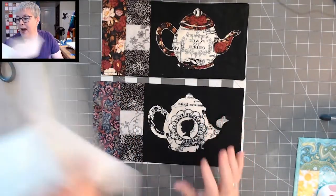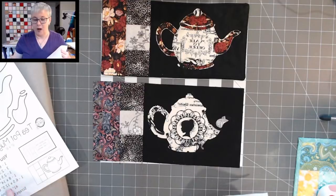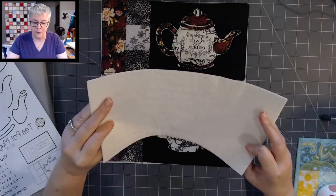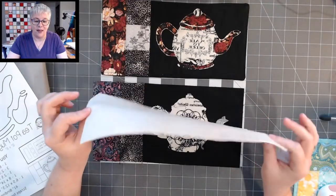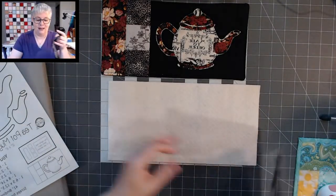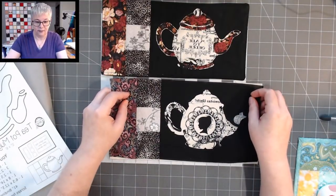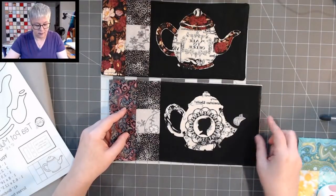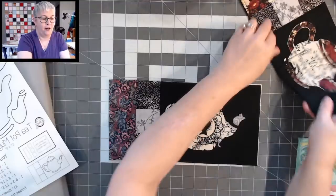The pattern for the batting calls for a piece of batting that is six and a half by twelve and a half inches — that's what I have here. This is just a scrap piece of batting; it's an 80/20 batting, super duper thin. I like the thin batting for my mug rugs. We're just going to layer that right on top.